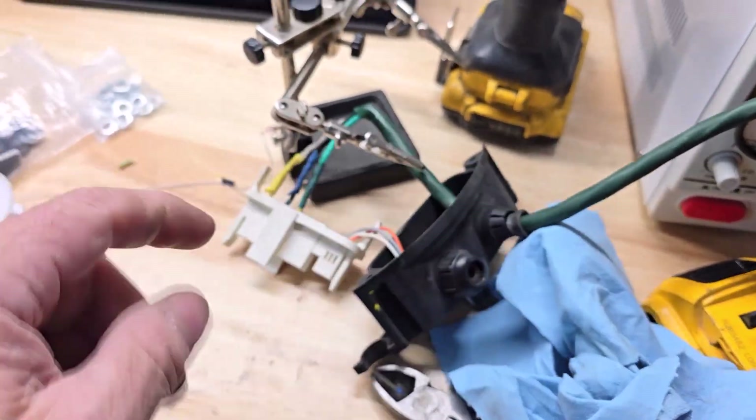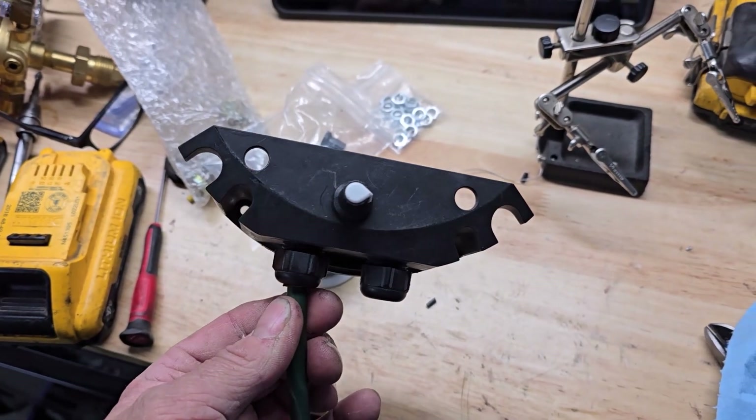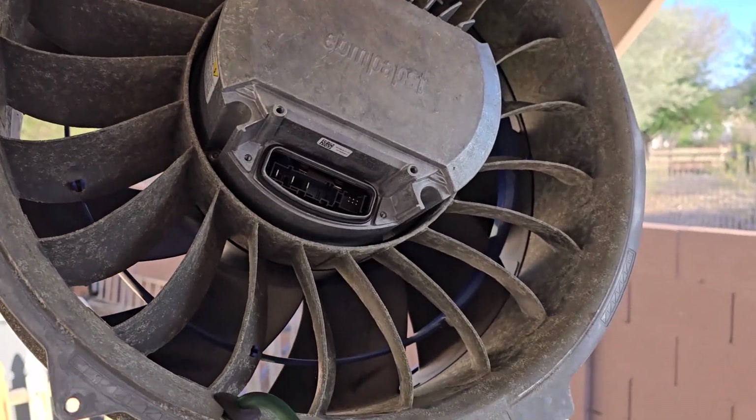Got that put in place and I'll tuck it all up. Essentially it's going to look like this when I'm done. Let's go stick it back on the fan. Okay, back outside.